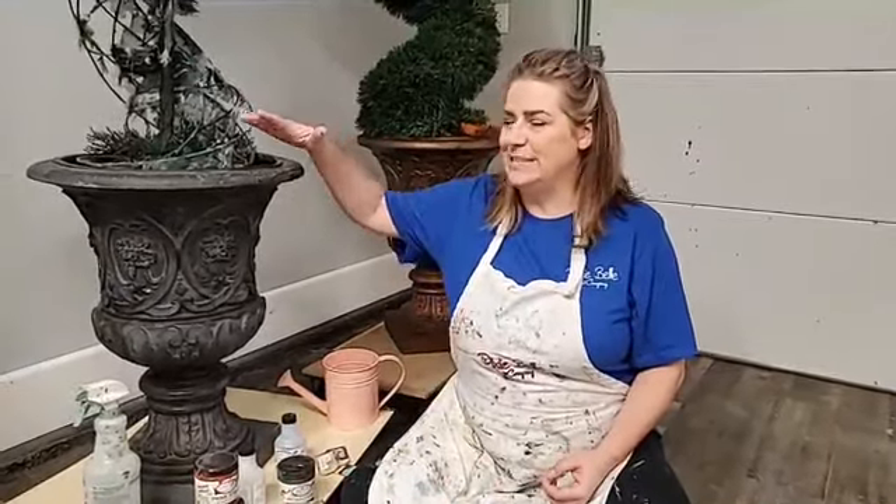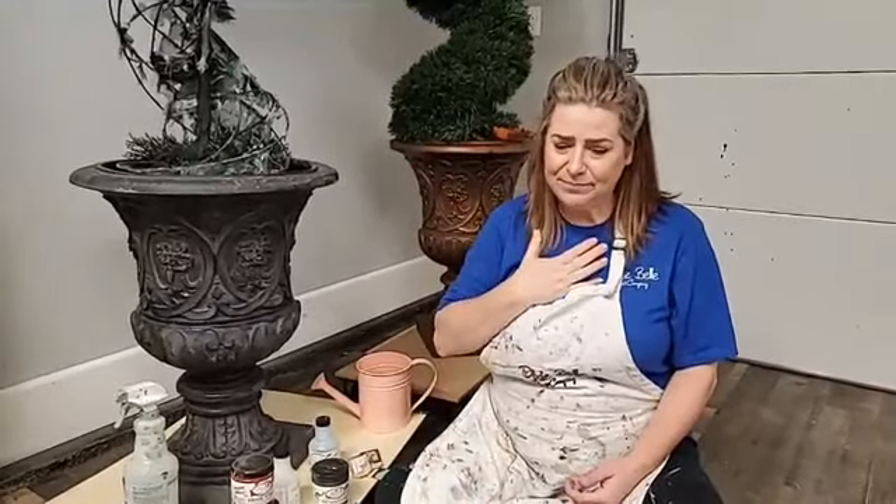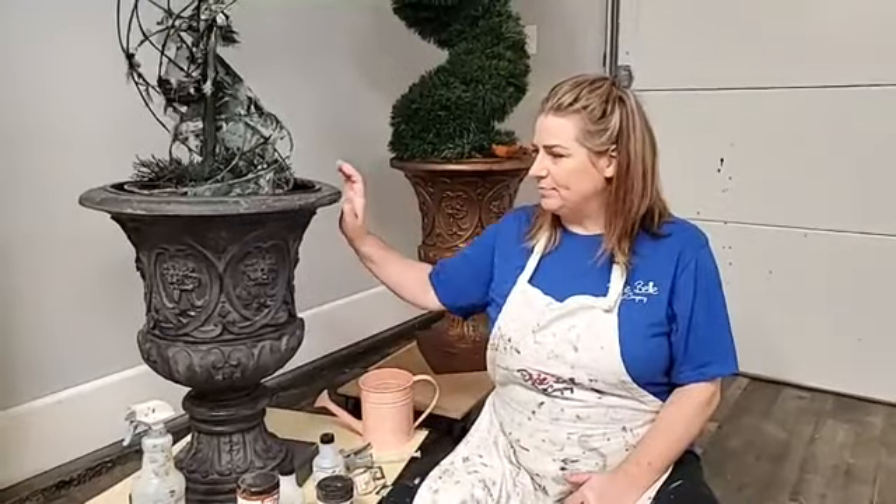I put a poll out onto my page today to ask what you guys wanted to learn about, and the result was overwhelmingly that you guys wanted to do patina tonight. The choices were to either learn how to paint floor tile or to do patina planters, so these are the planters we're gonna work on. The patina one won overwhelmingly. Everybody wins because I did decide to pre-record the floor tile videos and those are gonna go up on my YouTube channel. My husband Sean is here tonight to help answer questions.